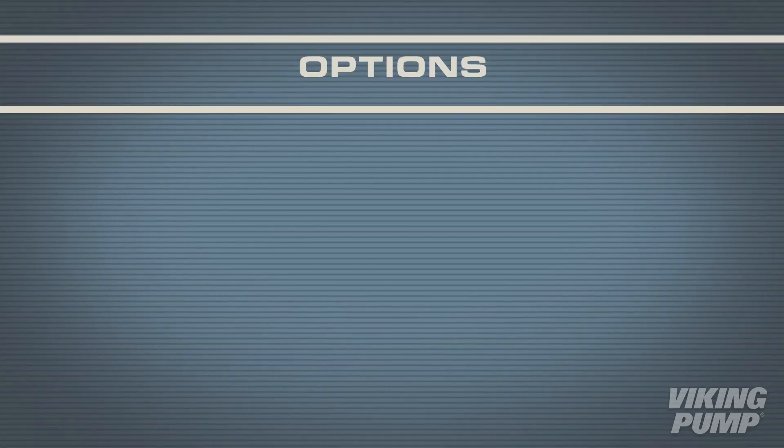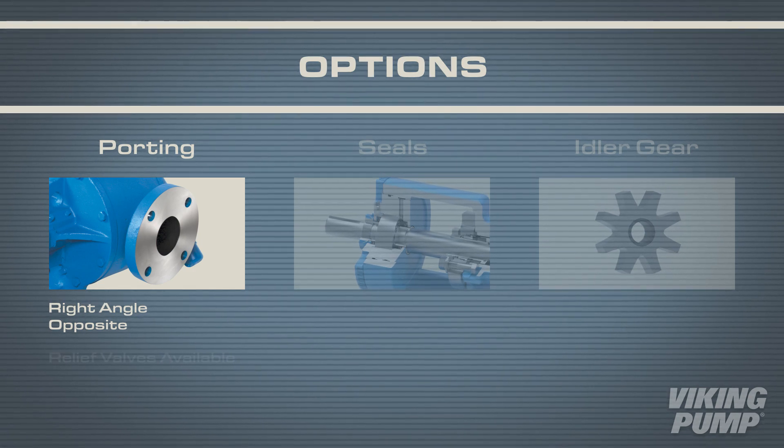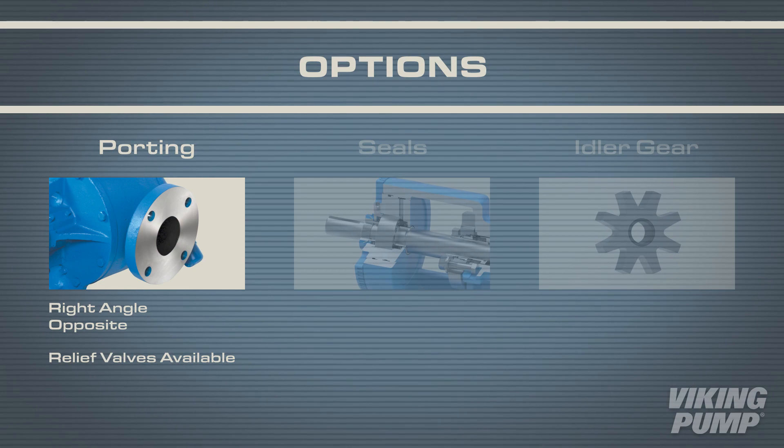These stainless steel pumps can be fitted with right angle or opposite flange ports. Relief valves are also available to help protect the pump and the process.